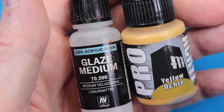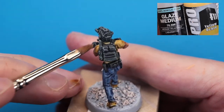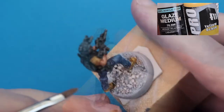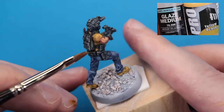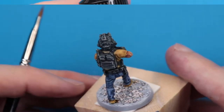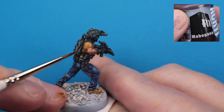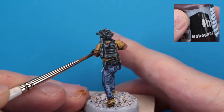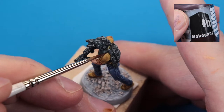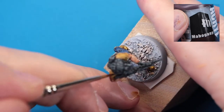Next, we're coming in with a glaze of Pro Acryl Yellow Ochre mixed with the glaze medium to get it to a fairly translucent glaze consistency to smooth out that desert tan t-shirt and eliminate any blotchiness left from the contrast base coat application. Then similarly, we'll come in with Pro Acryl Mahogany to enhance and better define the dark areas of that desert tan t-shirt — getting into the recesses, around the edges, and the transitions between the equipment, the shirt, and the flesh.